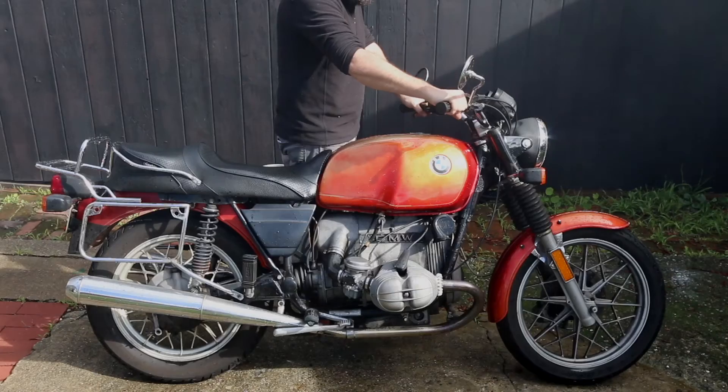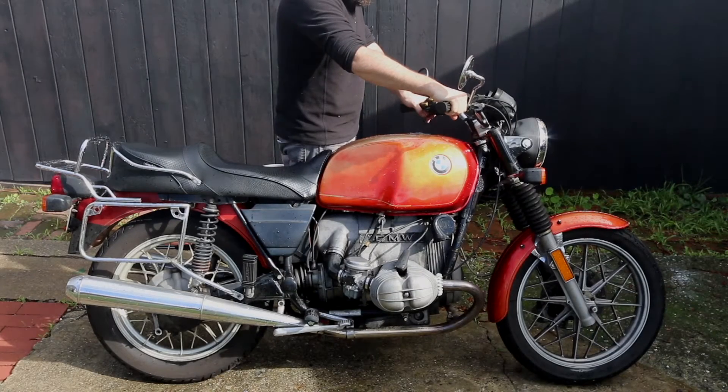Hi there YouTube, my name is Marcus and welcome to Montmodo. You may have seen the previous videos on how I got to this point, but as a quick recap I bought a 1979 BMW R80-7 motorcycle. I'm going to break it down into each individual nut and bolt and rebuild it into my ideal custom motorcycle.